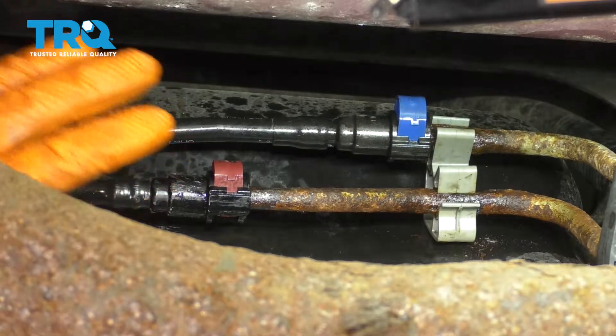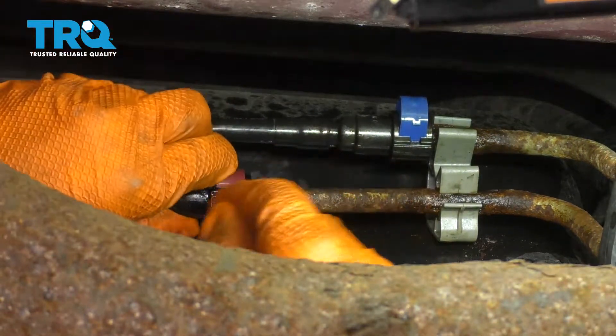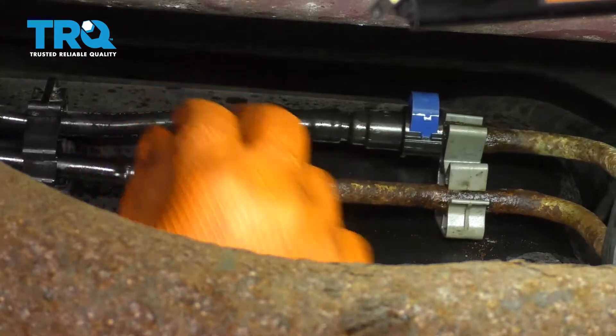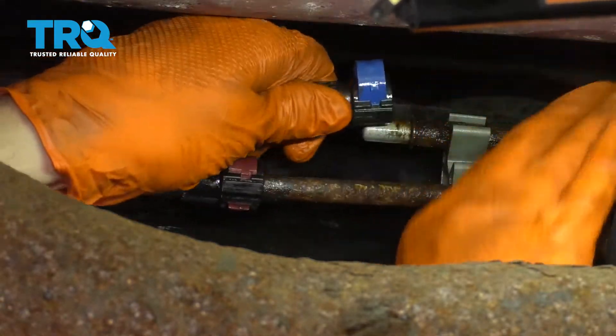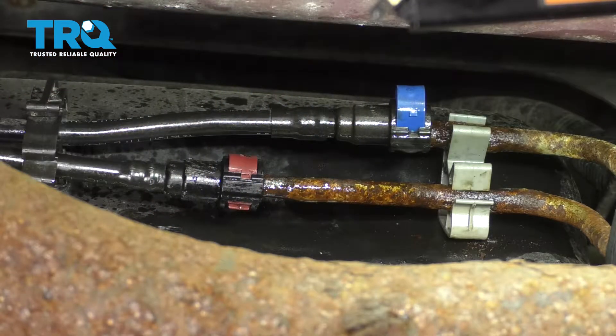This red one just won't come off. So what I'm going to do is leave it attached here, but then go up at the top. I'm going to drop the fuel tank just a little bit and see if I can disconnect it at the pump. So I'm going to leave this one attached. This one does come off though — be careful, some fuel might come out. Leave that line off and I'm going to move on to removing the two straps.